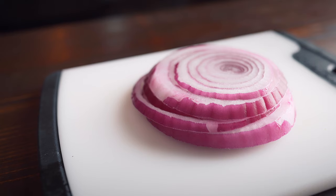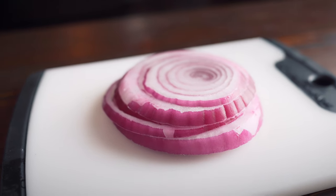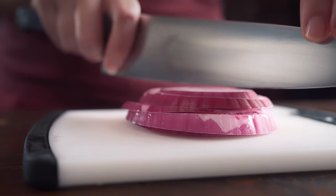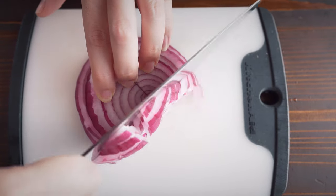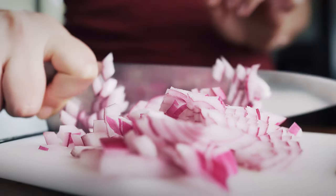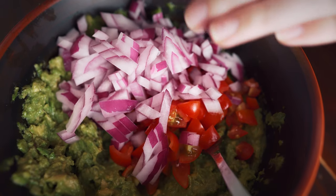Next we're adding in onions. A lot of the time you'll see white onions added, but I like using red onions just because of the color — they add more color to your guacamole, a nice little pop of red and purple. I've also seen green onions used. But onions, shallots — there's something to give that sharp bite.